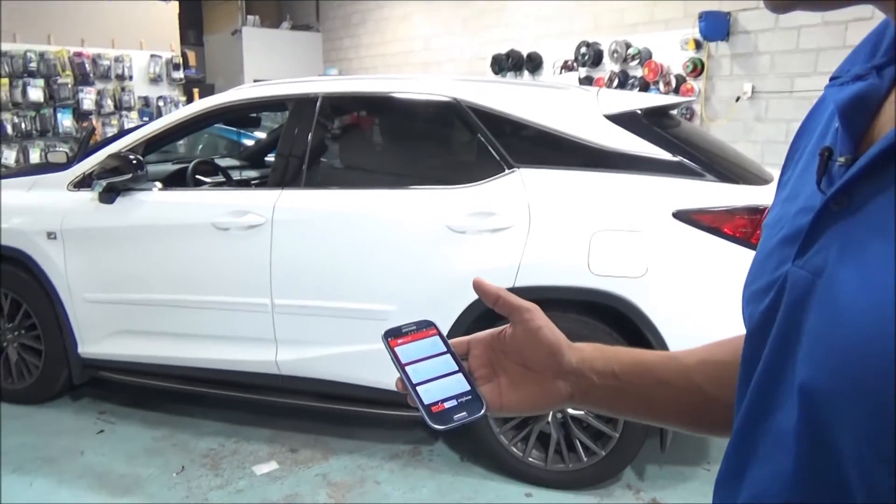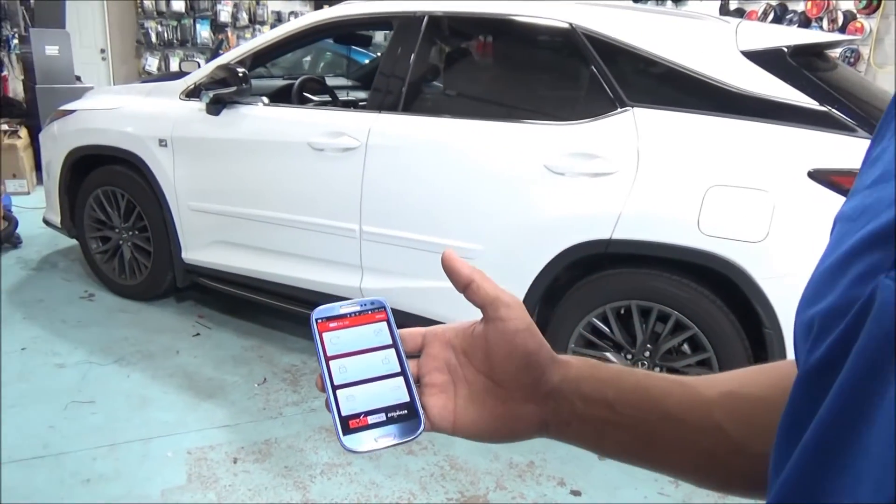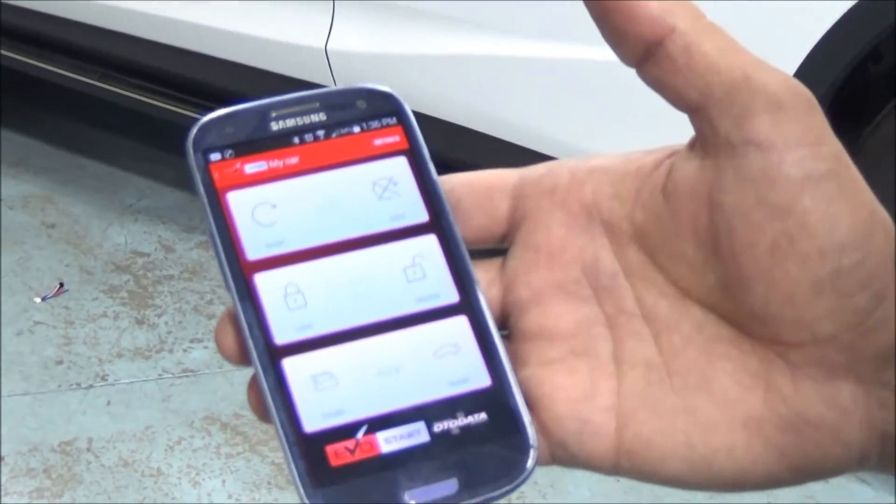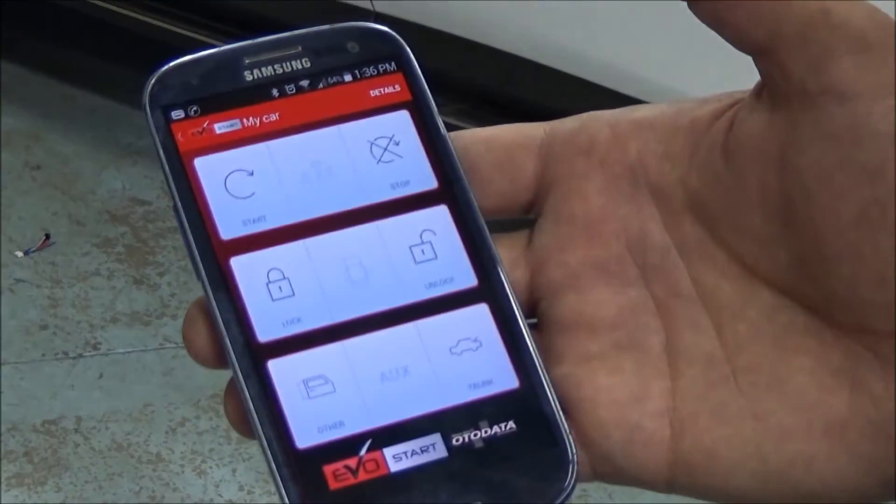The EVO Start Smartphone Starter allows you to use your phone to start the vehicle. That way you have less limits on the range — you can start it from far away, you don't have to be next to the vehicle.